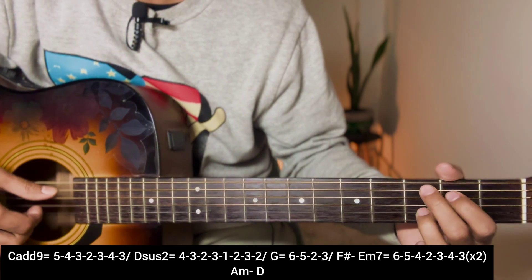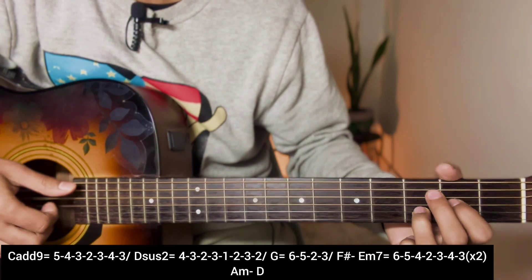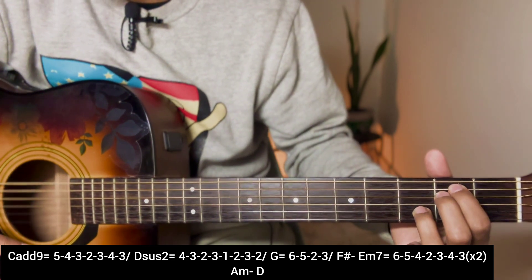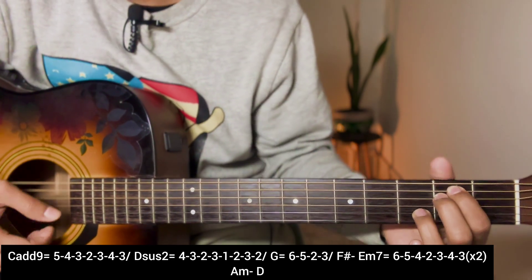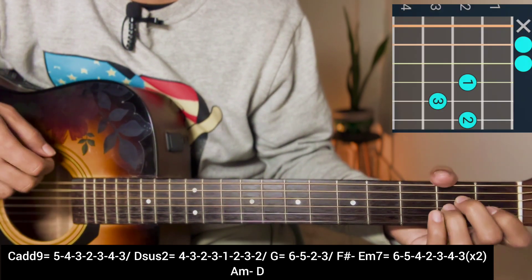It's a repeat: C add 9, D6/2, G, F sharp, E minor - repeat that sequence. For the second last ending, an A minor chord - plucking 5, 4, 3, 2, 3, 4, 3 - then D major chord.